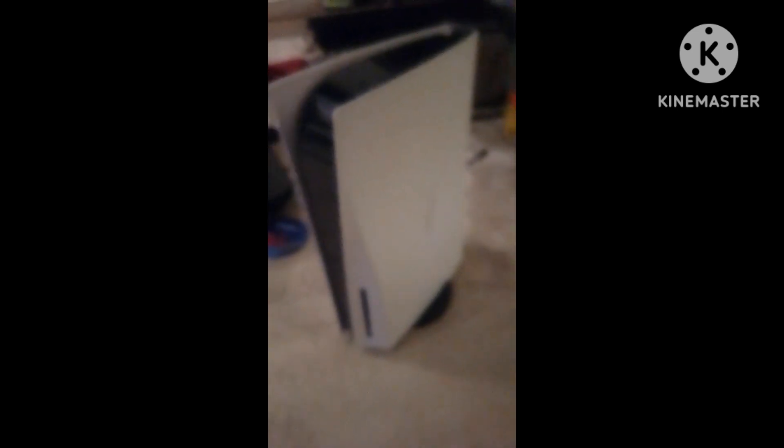This is done. Let me put the PS5 on it. Now it's standing up. Now I have to put the cables in.